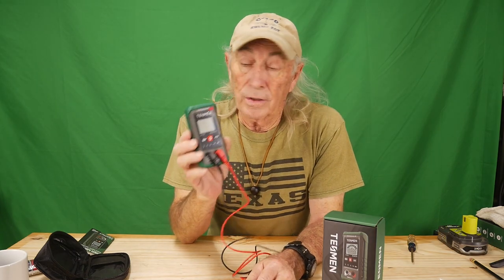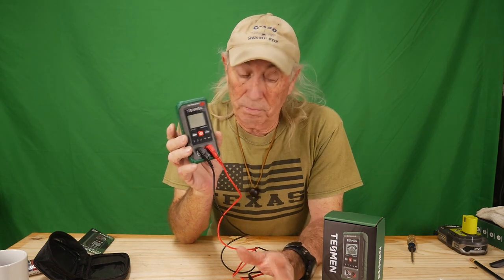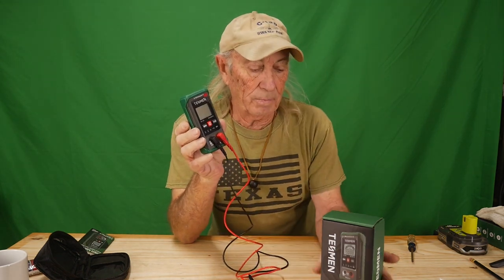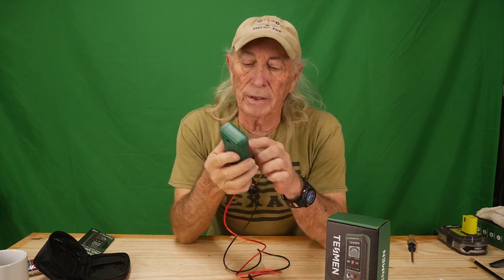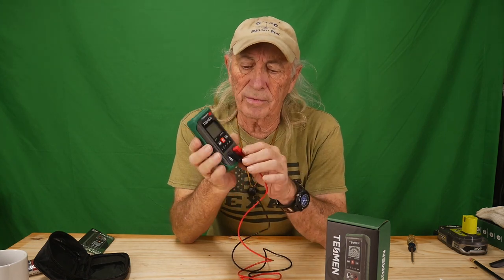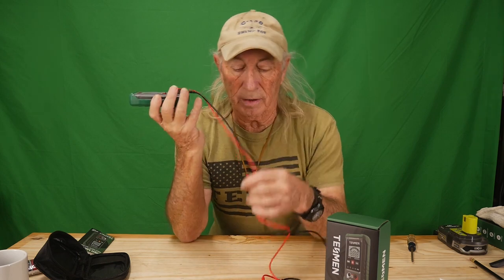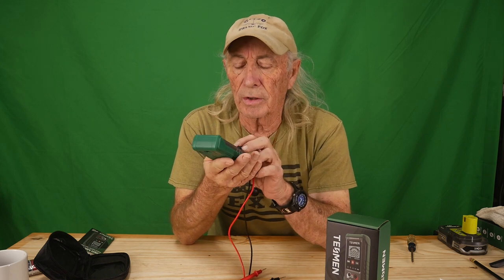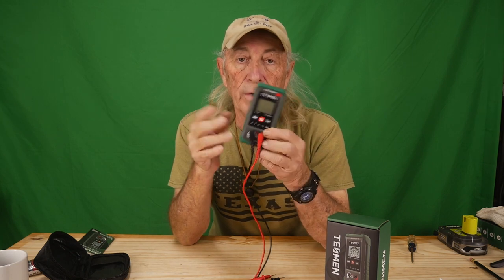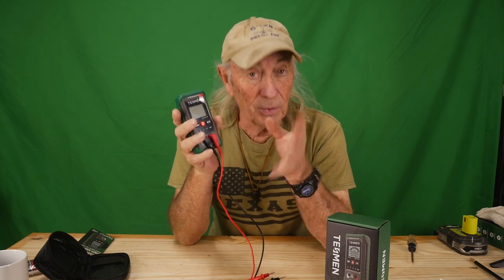Well, we got her out of the box and smart meter she is. Teshman was nice enough to send a couple of these over so we could have a look and play around with them. First thing you're gonna notice — it's not very big. It has a really nice big digital readout, a flashlight in the back, and only a couple of small AAA batteries to run it. It comes with a nice set of probes, but there's no pile of buttons or selectors on the front. The reason is you can take a sample of the electricity, resistance, continuity, or whatever you're looking for, and the meter will figure out what you're doing and tell you what you've got.